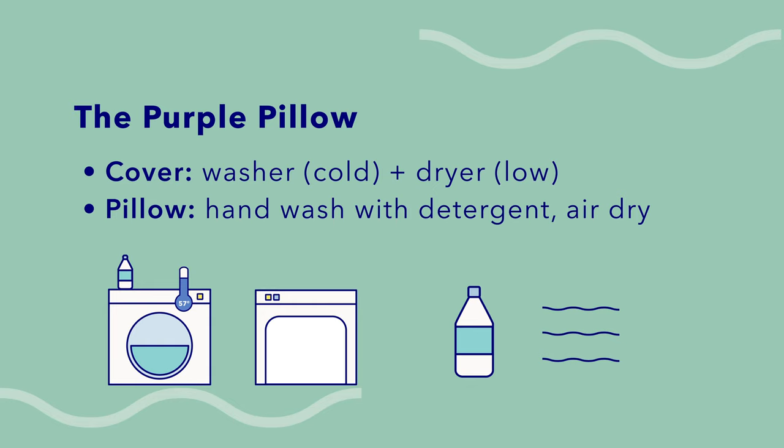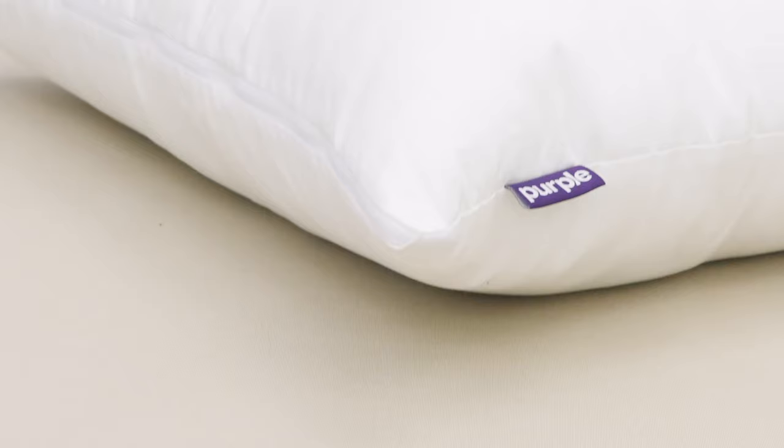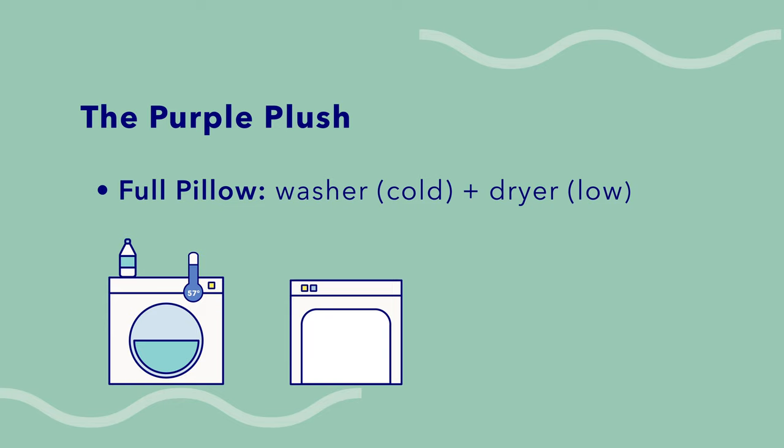Can Purple pillows be washed? Purple has three different pillows and wash care varies for each one. For the original Purple pillow, you can take off the cover fabric and throw it in the washer and dryer on a cold, gentle cycle and a low heat setting. The pillow itself needs to be hand washed with warm water and a mild detergent, then left to air dry. When it comes to the Purple Plush pillow, it can be washed and dried by machine — just use a cold cycle with mild detergent and tumble dry on a low heat setting.